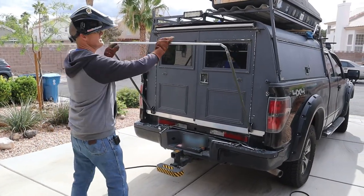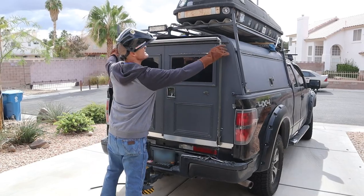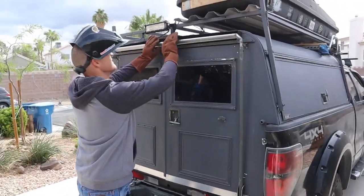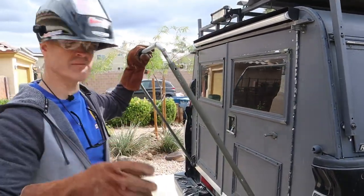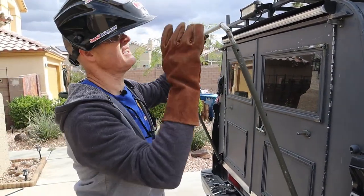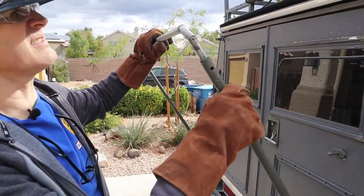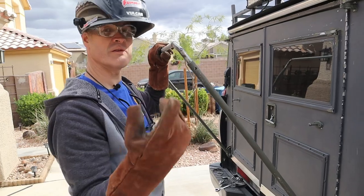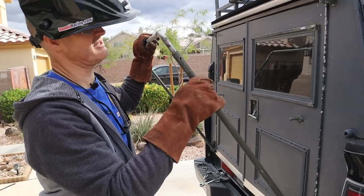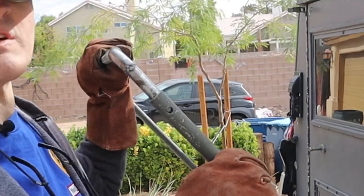Let's do a rough fitting of the awning frame. It doesn't look too bad. Welding EMT really sucks — it's hard to get a good weld because it's just a weird metal. Let me know what you think about those welds in the comments down below. I'm going to call it a farmer weld.